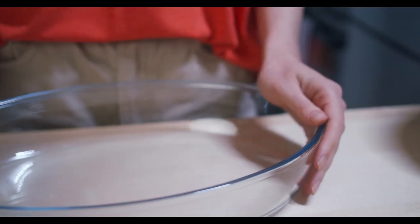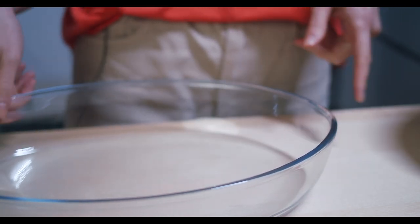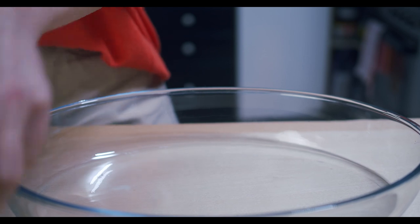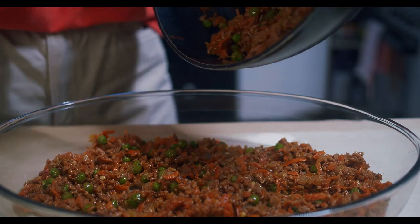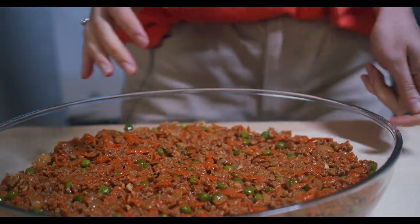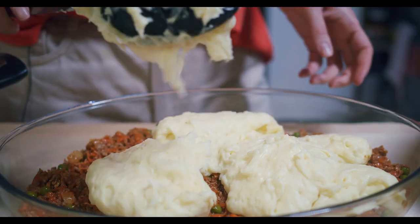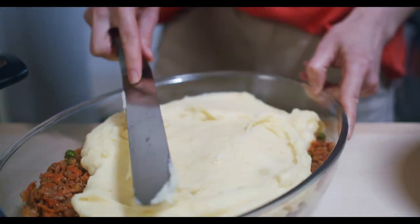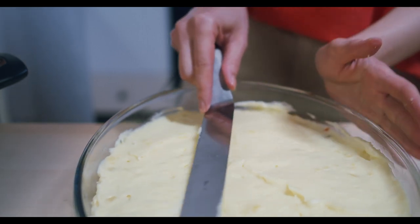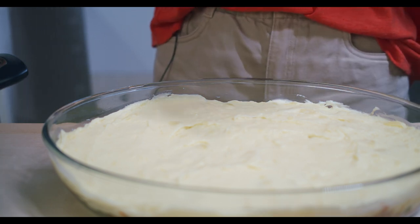My favorite part of this pie is to eat it, of course. But my second favorite part is this one, which is coming now. Let's do it! Our first layer — done and done. Second layer is our mashed potatoes. I could do these mashed potatoes better, but I'm impatient, as always. Okay, I have three types of cheese. But you can put trappist or something like that.